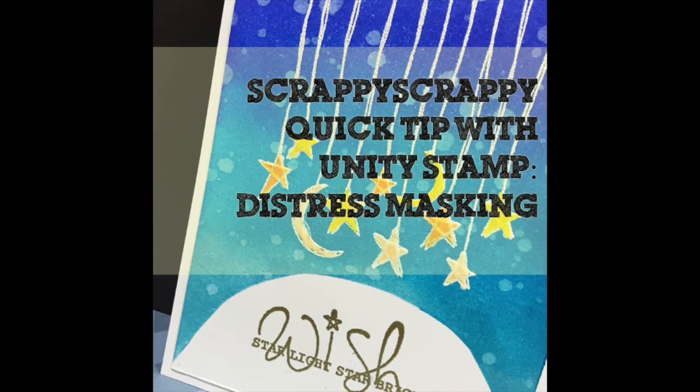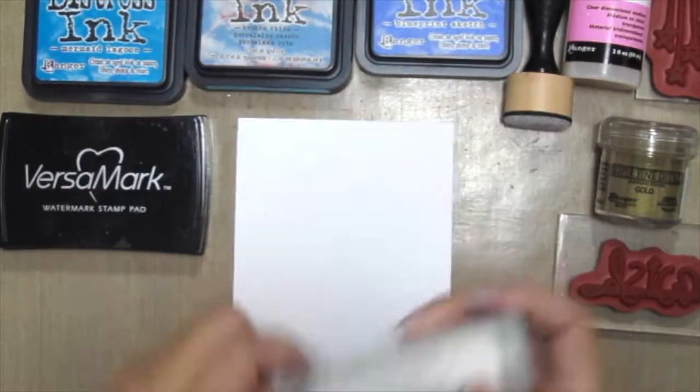Hello, it's Angeline here. Welcome back to another quick tip video. Today I'm going to play with some distress inks and embossing.